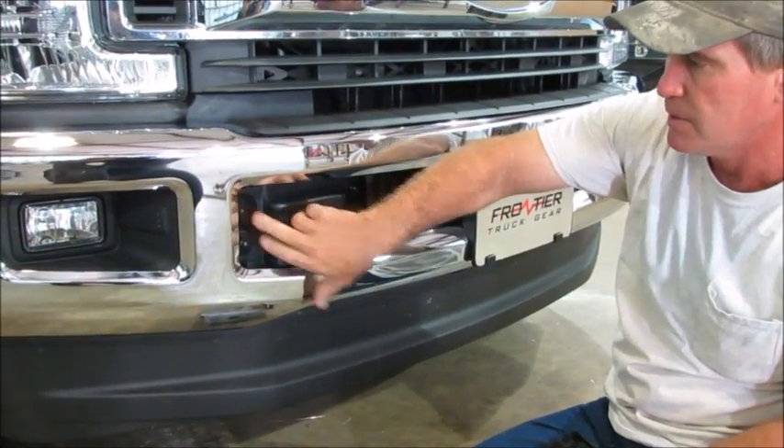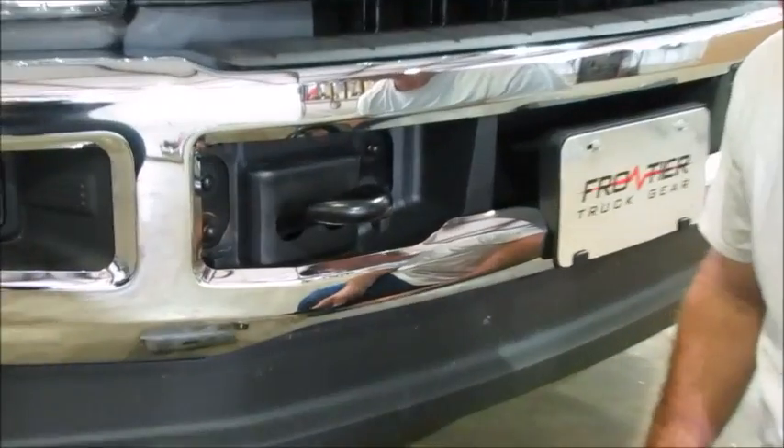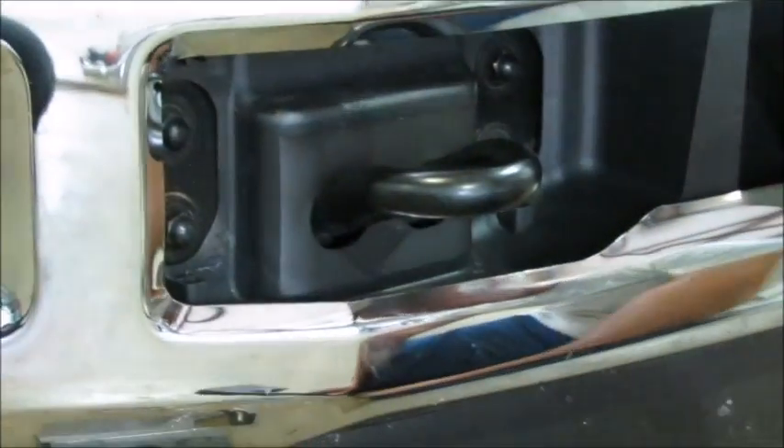This is where we actually mount the grill guard. The outside bolts here are the ones that we're going to loosen up — they're 18 millimeters. You're going to take them off.